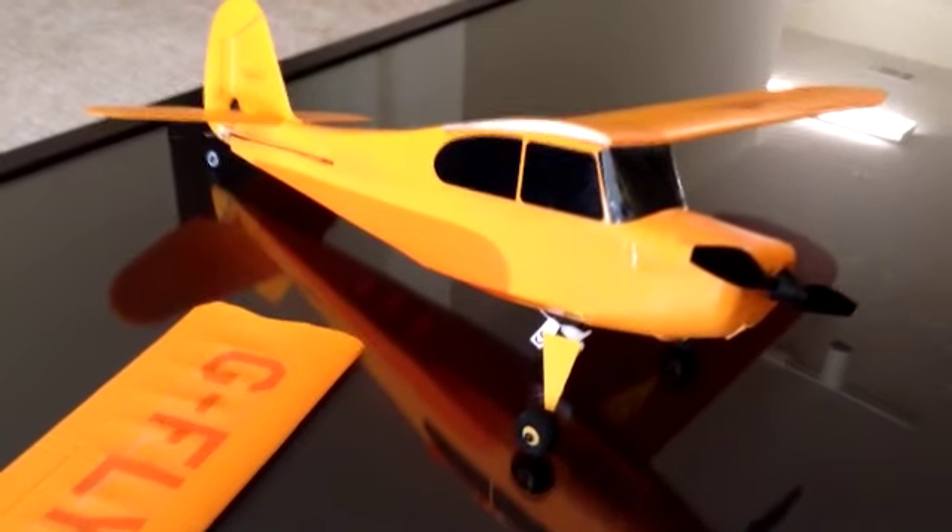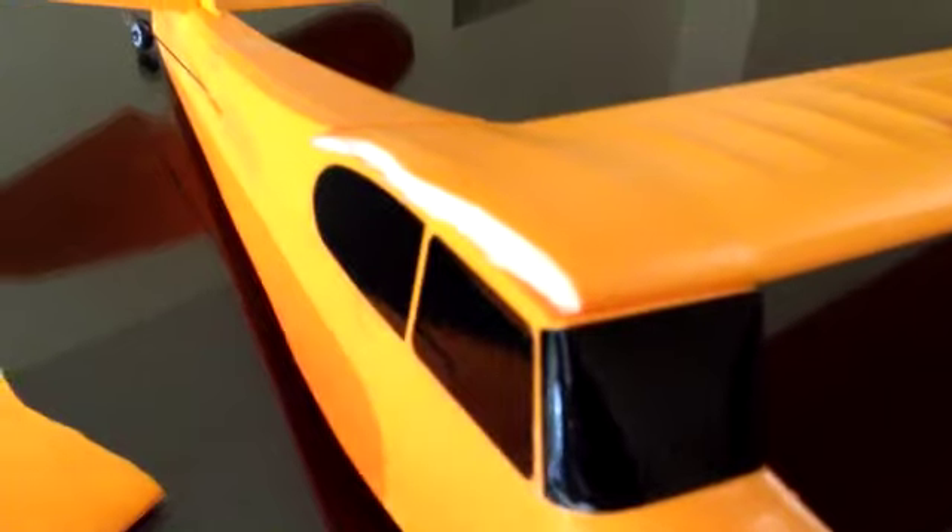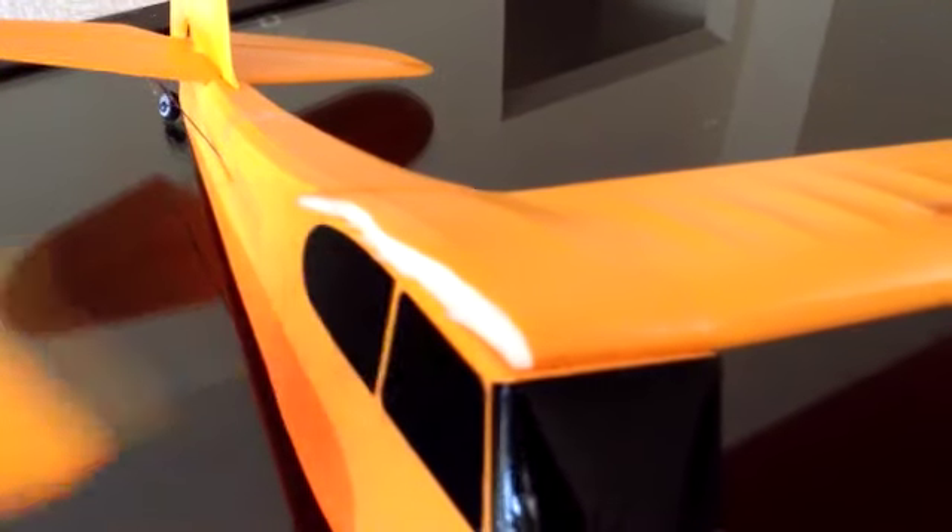This is the unfortunate result of my first flight with my HobbyZone Champ RTF. This resulted from a stall spin crash from approximately 20 feet of altitude above the ground. And as you can see, it did a good job of shearing the right wing off.